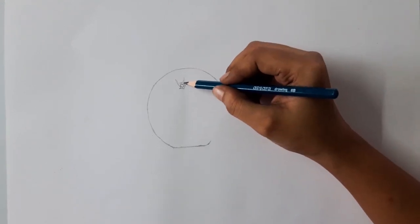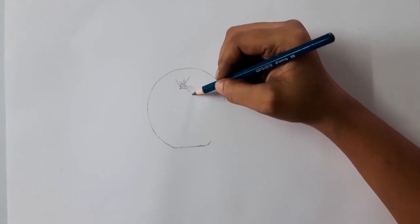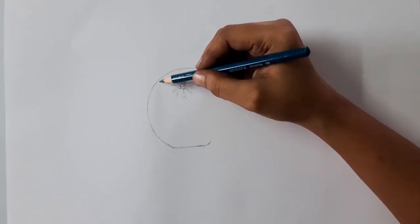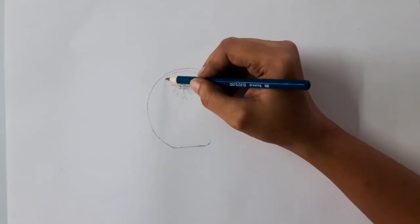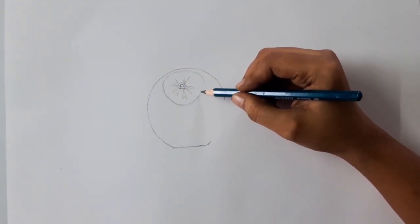Otherwise, if you have a printed reference photo you can trace the outline. This is A3 size chart paper. I am using Apsara 6B pencil — actually 6B is a very dark one. I selected 6B for showing the outline clearly. You can use an HB or mechanical pencil, which works well for outlines.